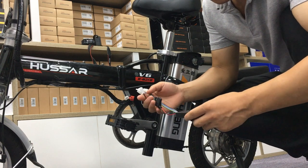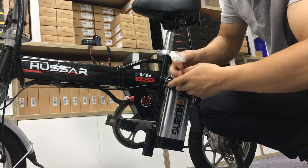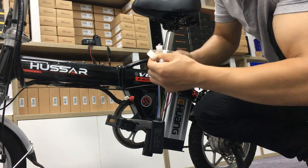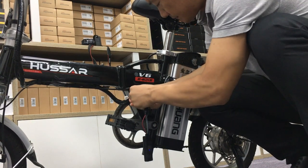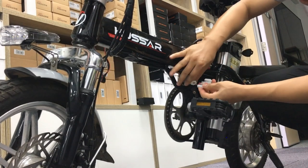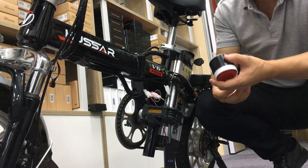Hi my friend, today we show how the GPS tracker works with the 4D electric bicycle. This device has three connectors — plug and play. It's very easy. You can see three pins on this one, also three pins on this one — that's for the power, the outside power, this one for the bike battery, and this one for the siren for the alarm.